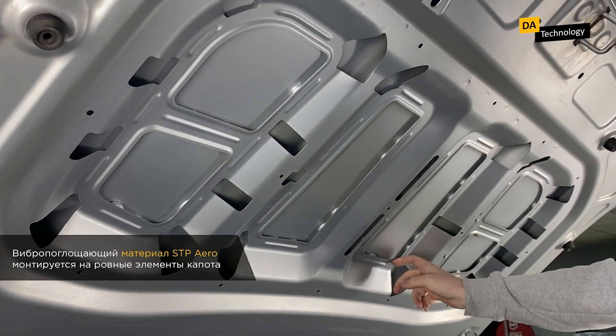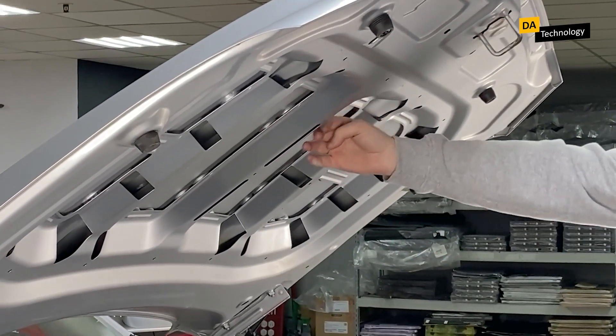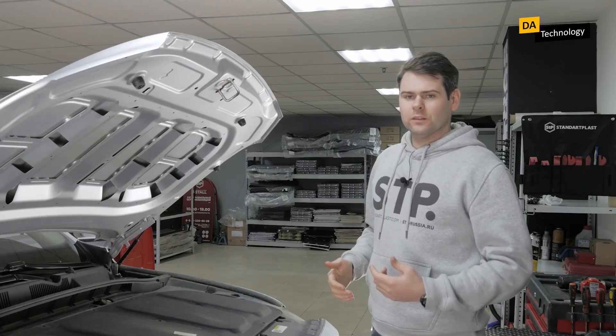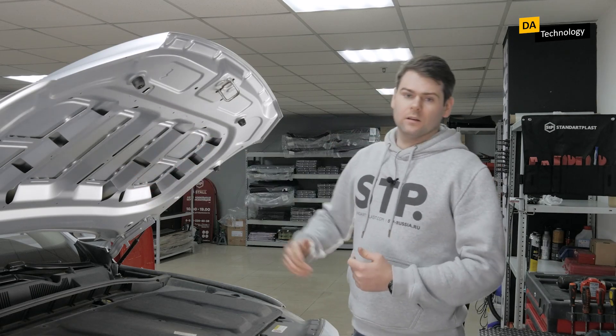In order to reduce this vibration, we add vibration-absorbing material to the flat elements — the so-called hood windows — here, here, and here. We do not touch areas with double metal because they are more difficult to treat and the effectiveness is lower. So we process only these flat areas, and let's do it now with the help of STP Aero.